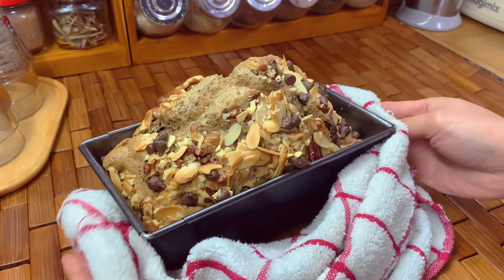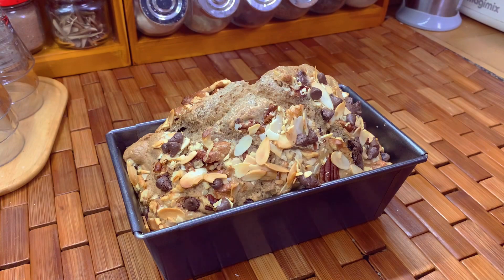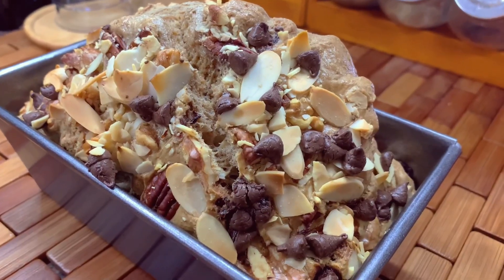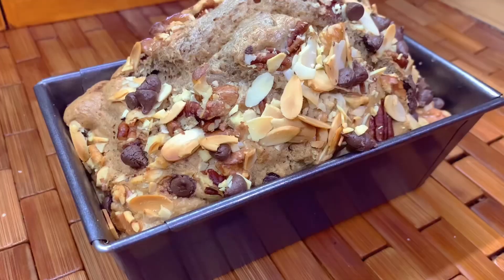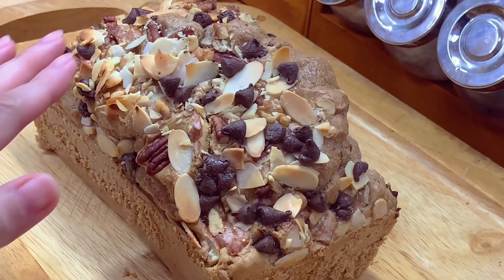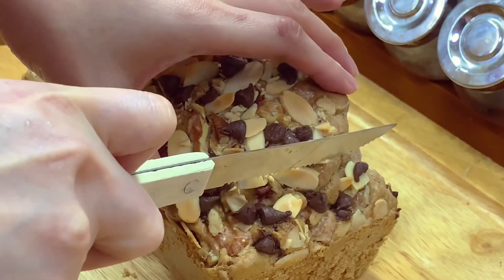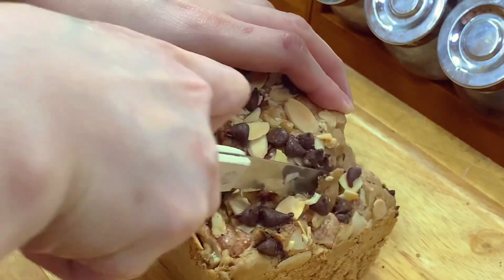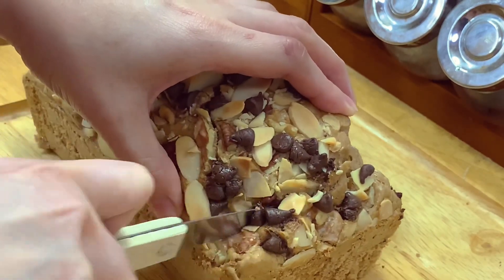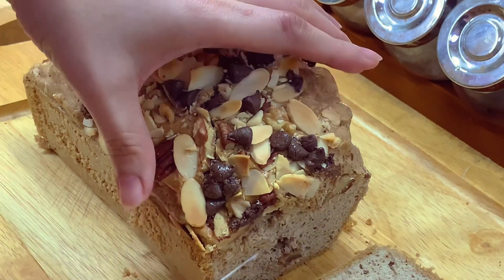Our banana loaf cake is ready. Let it cool before removing it from the baking pan. This is so good and so tasty, and you can't believe there's no flour in it and it's keto friendly. I hope this recipe satisfies your cravings for banana loaf cake.